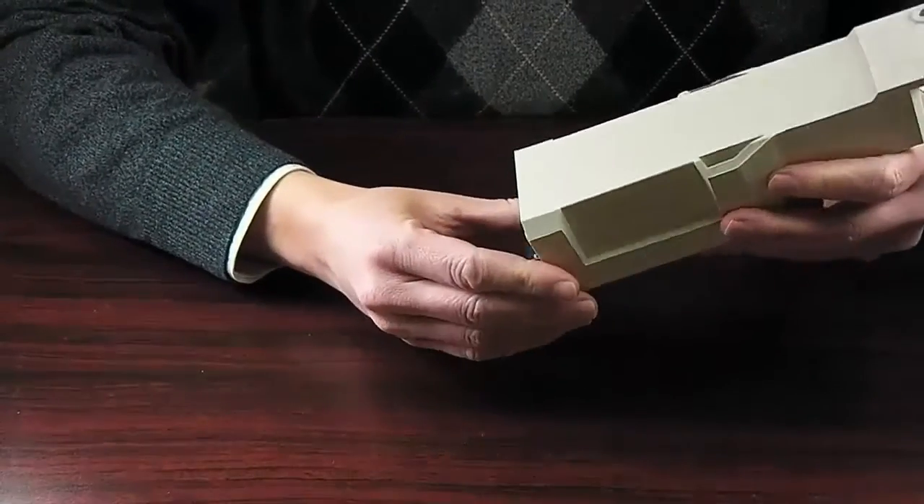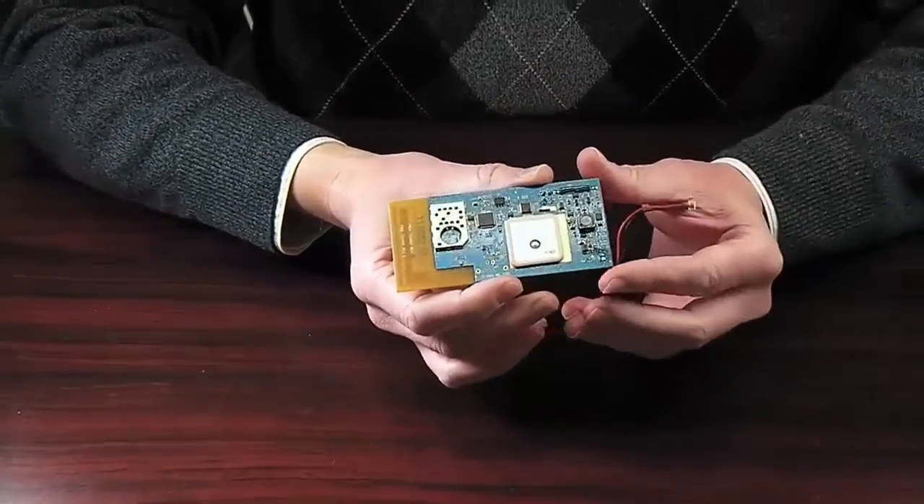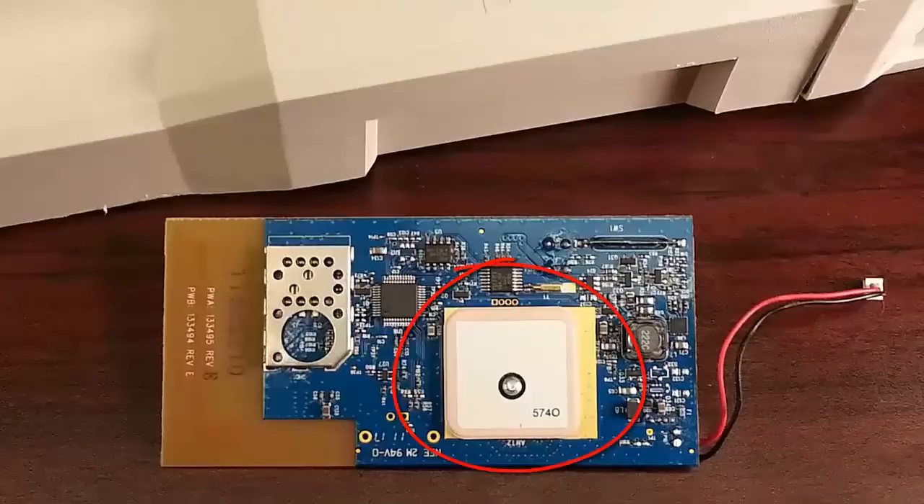Now you may remove the board from the casing. This is the GPS receiver. It is extremely important that this part of the board is never touched. If it is touched, it will damage the receiver and your warranty will become void.